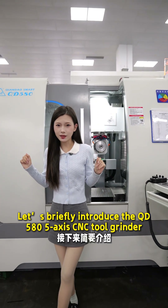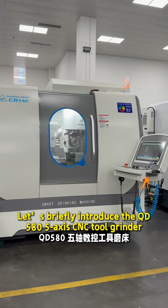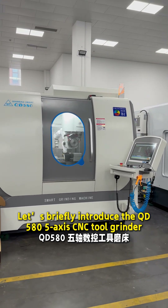Hi, I'm TanaLisa. Let's briefly introduce the QD580 5-axis CNC grinder.